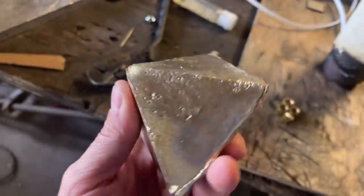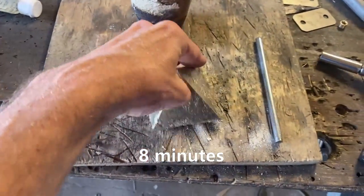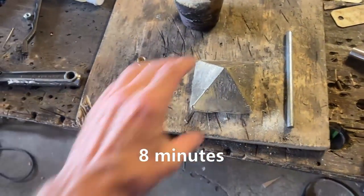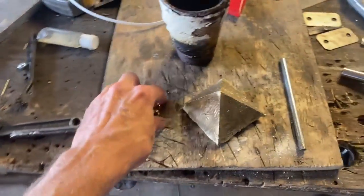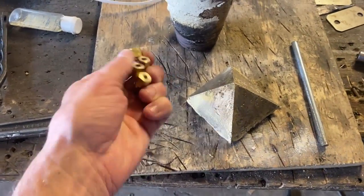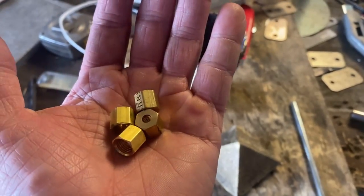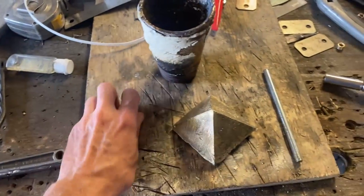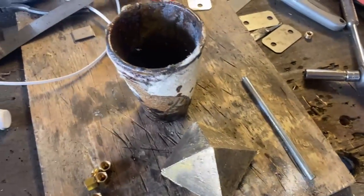This is our brass pyramid — I forget what this shape is called. Is it a decahedron? Whatever. So I weighed out our losses: in that 8-minute run we lost 19 grams of brass. Some of it's still stuck in there — you can clearly see some stuck right there. So there's a minor loss.